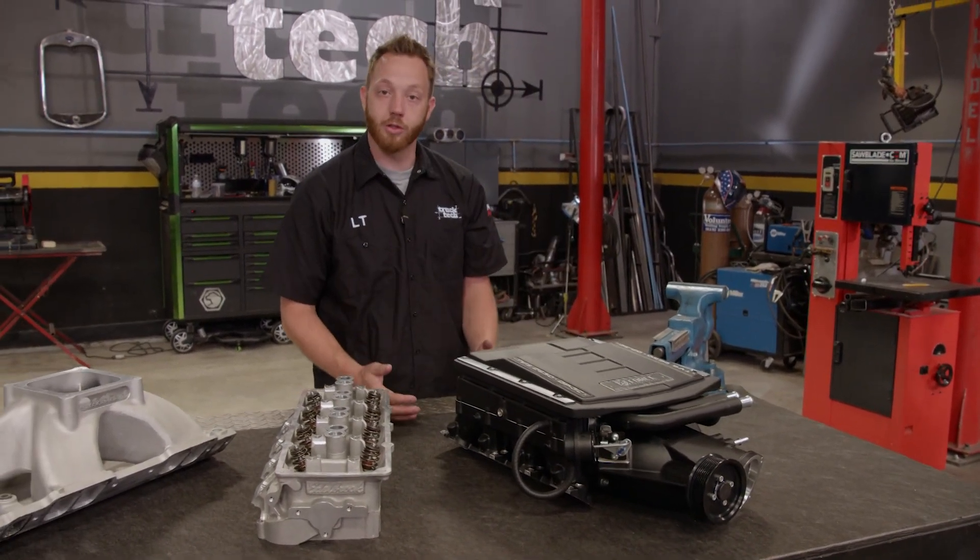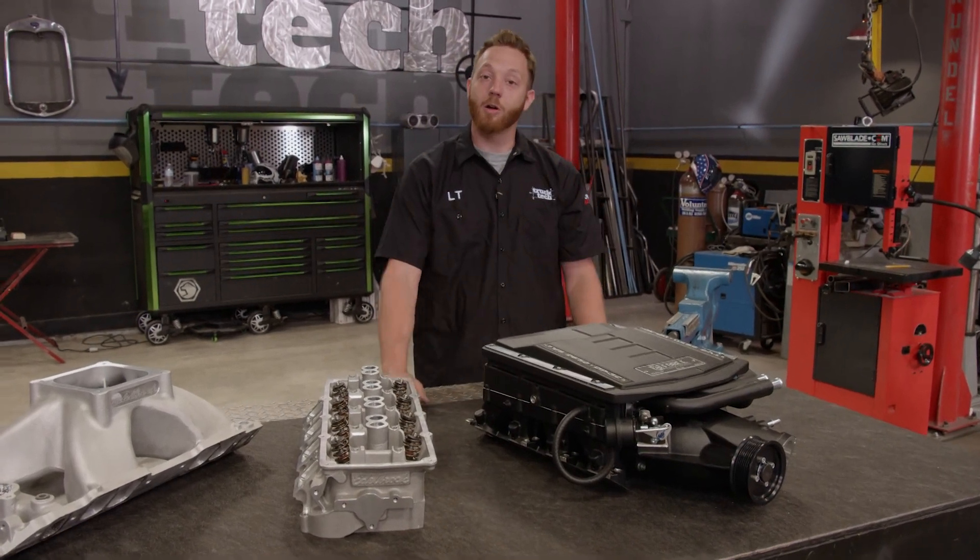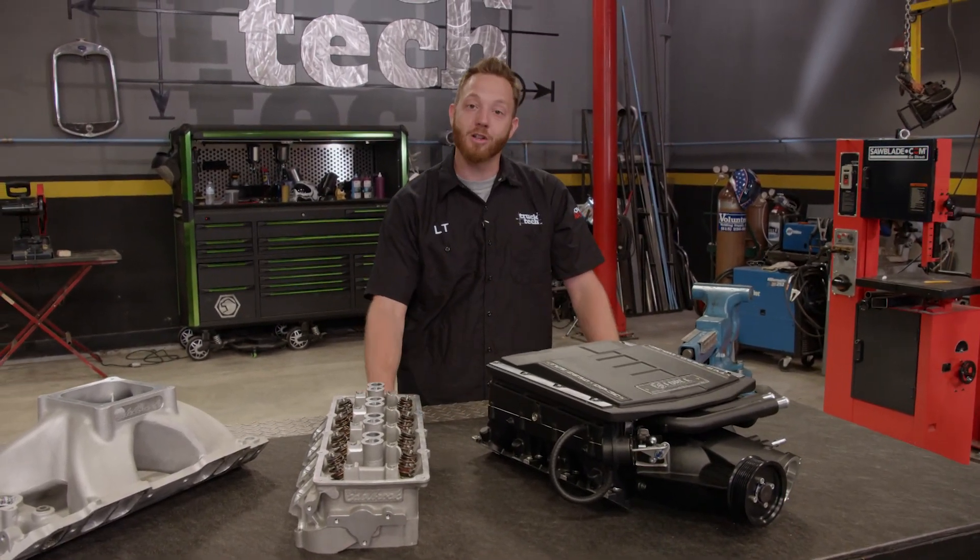Now, we're really just scratching the surface here, and you can even combine upgrades for even bigger power gains. So to get your car or truck in the fast lane, check out edelbrock.com.